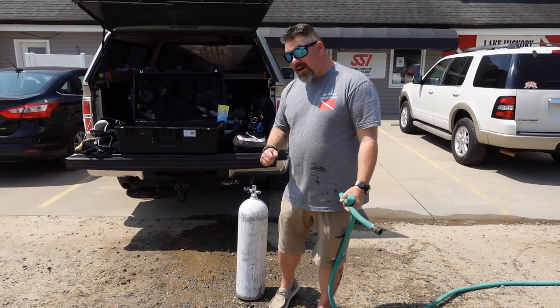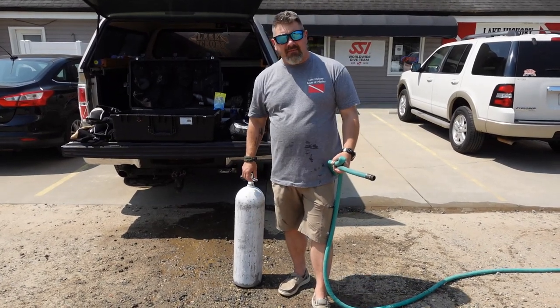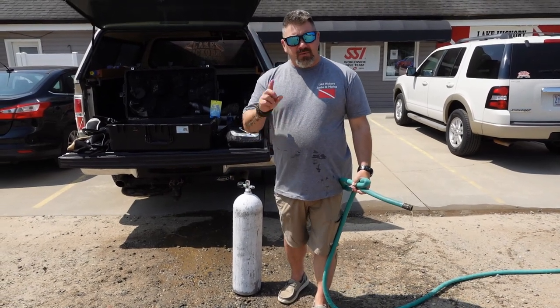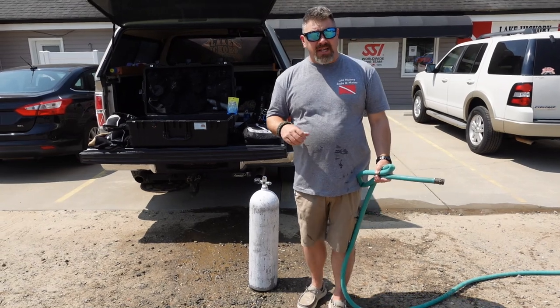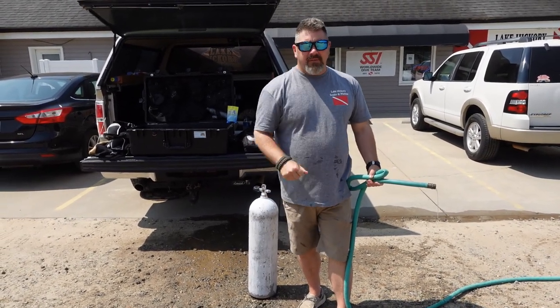That's how I personally clean my cylinders — it's not that difficult. It's probably the easiest piece of dive gear that you're actually going to clean. I really hope you enjoyed this video. Stay tuned because we've got one more video in this series where I'm going to show you how I personally clean my accessory systems and just how easy it is as well. If you liked the video, give me a big thumbs up and definitely share it.